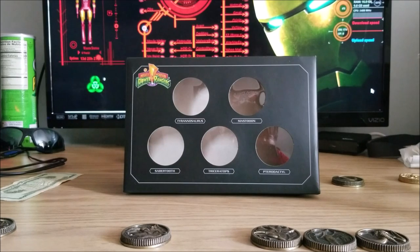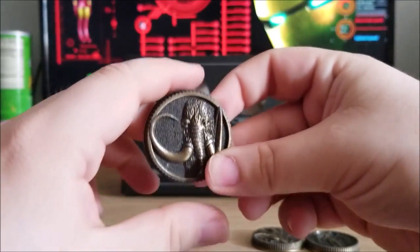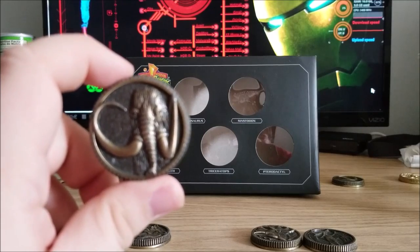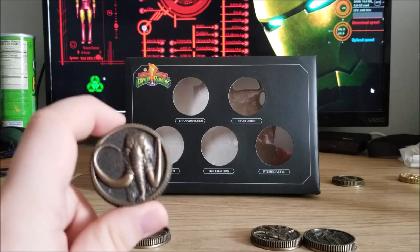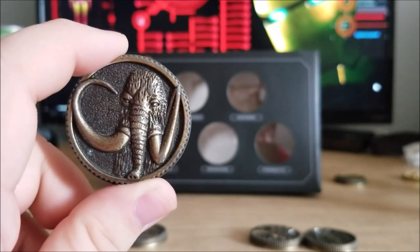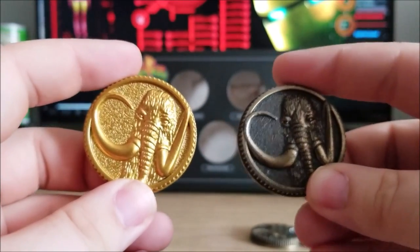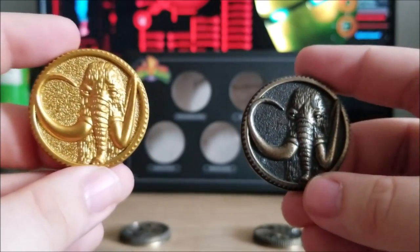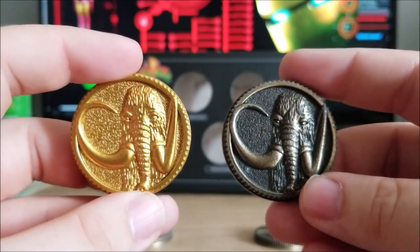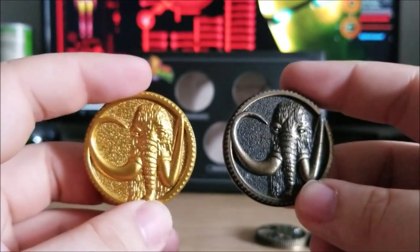So why not continue in that fashion? Starting off, here is the original Mastodon coin that came with the Legacy Power Morphers within the recent Legacy line. The camera focuses when I pull away but not when I try to get close. There we go — my hands are not steady. The Legacy die-cast Mastodon coin. Let's compare this little guy to the new one. For those who aren't too familiar with Power Ranger history, or even Super Sentai, the Japanese series Power Rangers is based off of...